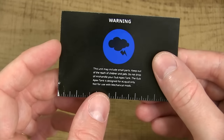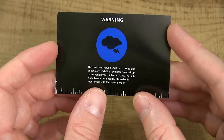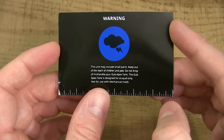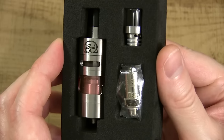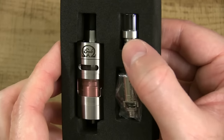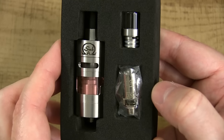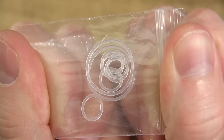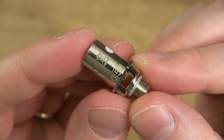On the back there's a warning. The warning basically says there are small parts that come with this tank, keep out of reach of children, keep out of reach of pets, do not use it for your mechanical mods, this tank is used for e-liquid only — all that good stuff. So here she is, boys and girls — here is the iSub Apex tank. It comes with an extra stainless steel glass drip tip, and it also comes with an extra 0.5 ohm coil head. Underneath that extra coil head, you also receive extra O-rings.